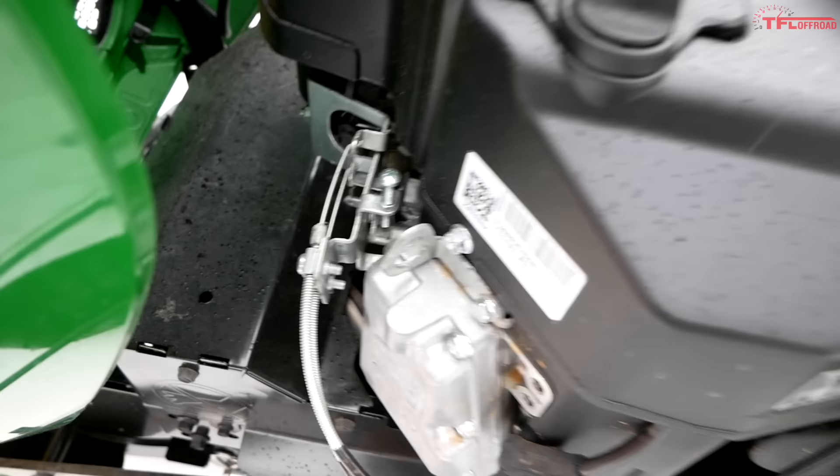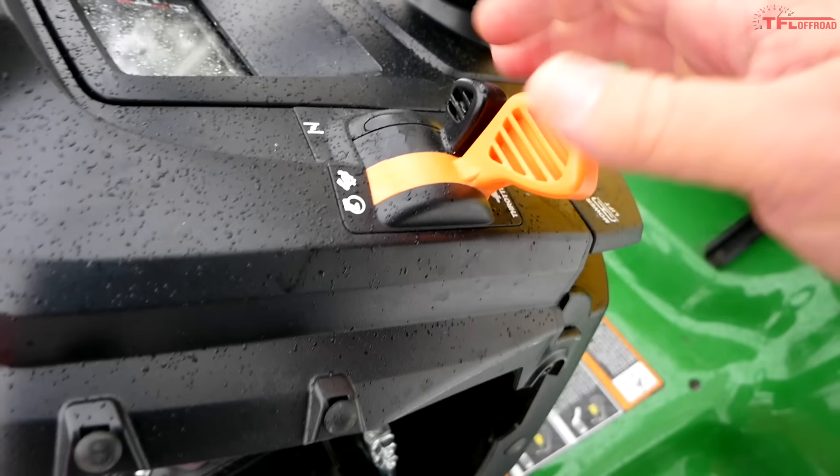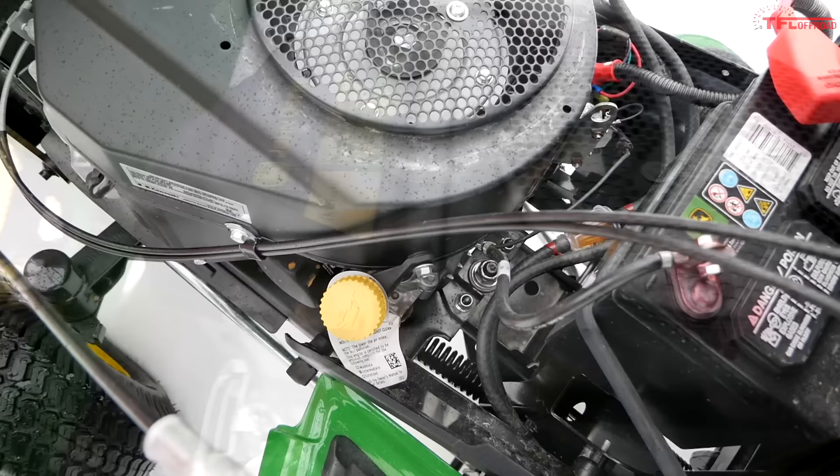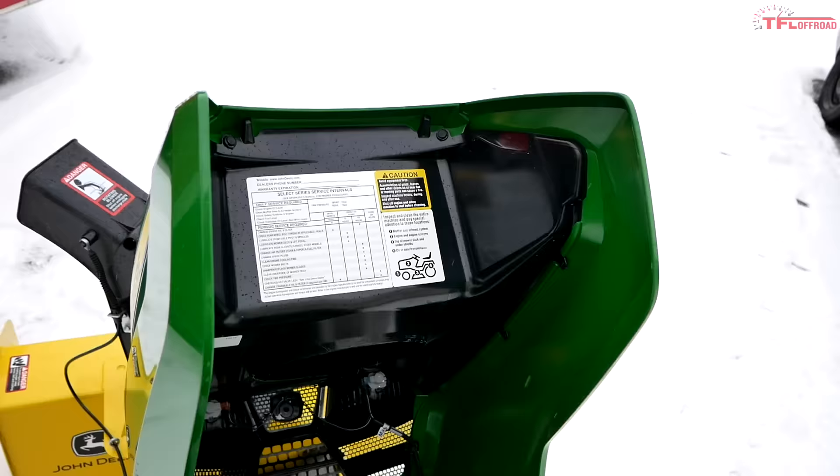This is an old-school system — there's your choke cable right there, you can see it moving, and underneath it is your throttle. It's just an old-school cable running right up to your hand controls. There's your throttle and there's your choke, and the choke is spring-loaded — but more on that in a moment.